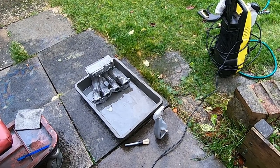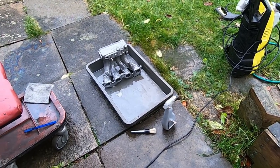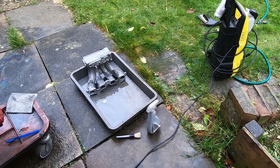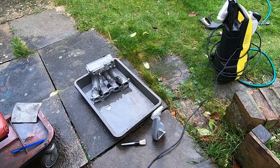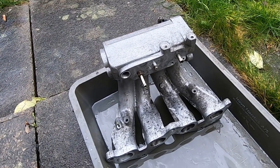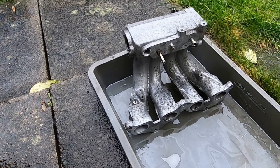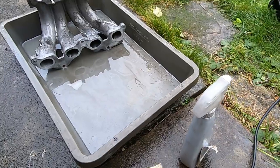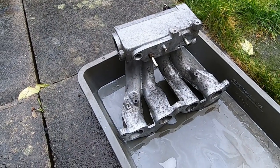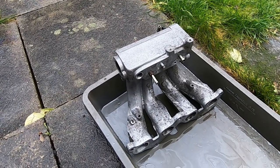Well, that escalated quickly. Gave it a go with Gunk degreaser - that didn't do anything. Now we're onto the alloy wheel cleaner and the jet wash, so we'll see what's left after. The inside's looking a bit better. The outside - I don't think I'm going to get rid of these gray or dark brown spots - I think it's a mixture of corrosion and dirt that won't come off without acid dipping. I'll give it a crack with some alloy wheel cleaner, which is either acid or alkali, then blast it with a jet wash.